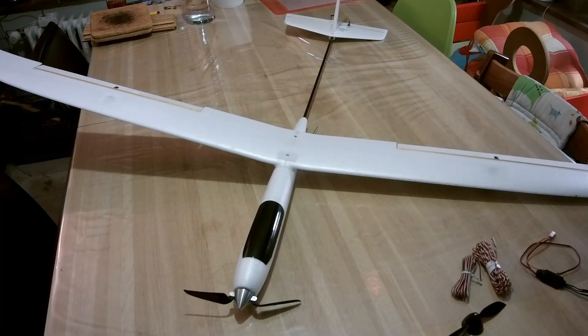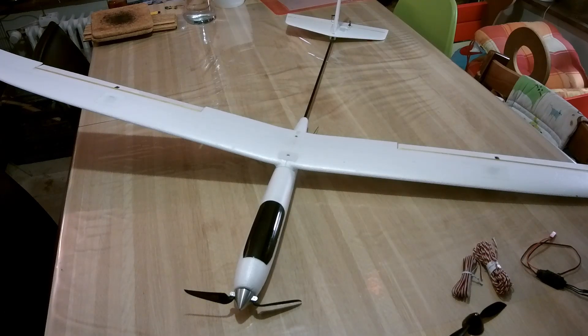This is the U-Glider. I got it from Banggood as a plug-and-play kit. I did some modifications to improve it, and I'll go through them one by one so maybe some other people can find ideas to improve their own version.